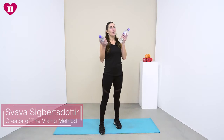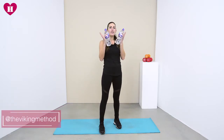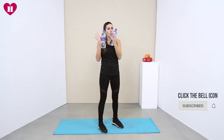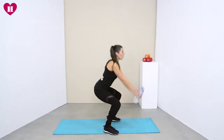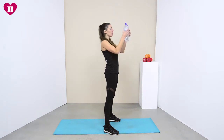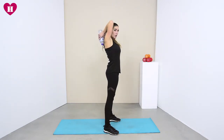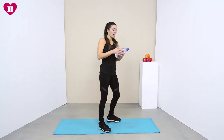Welcome back everybody, we are now on day 11 and we are going to be using these. The first exercise we're going to do — same format, 40/20 — is to bring these water bottles down, come into a squat, swing them up and bring them behind our head. You can have them together because it will make them more stable and easy to take behind, then bring them all the way forward.